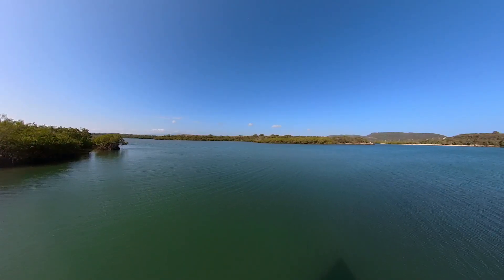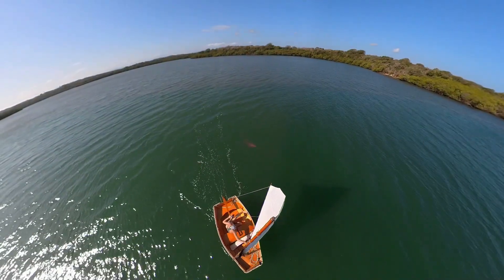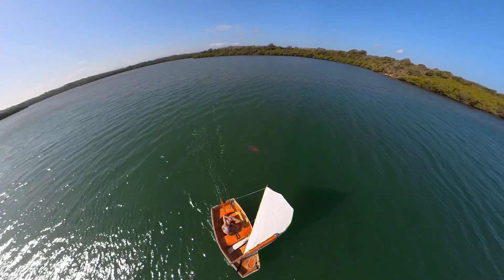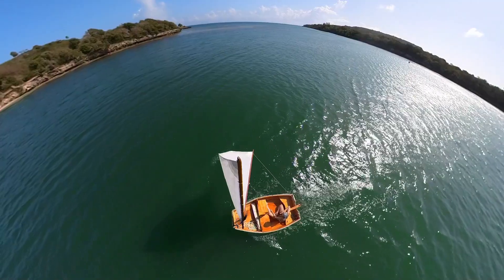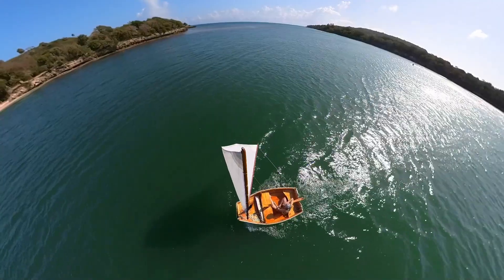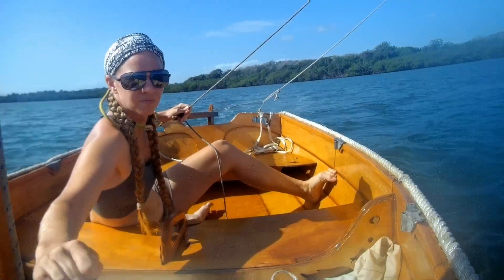It's a fairly easy boat to sail. It points pretty well into the wind and it's really fun to sail downwind and on a beam reach. When the wind fills up the sail — the lug rig — it's a lot of sail for a little boat, so you feel like you've got a lot of power. It's fun to surf around and just play on the wind.